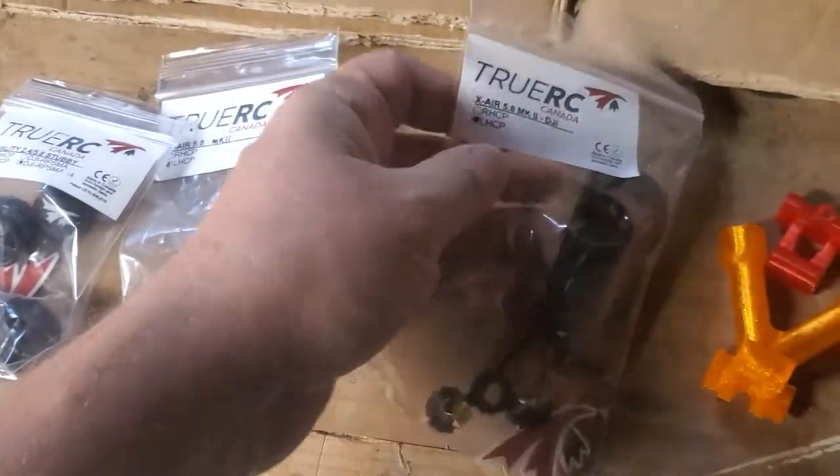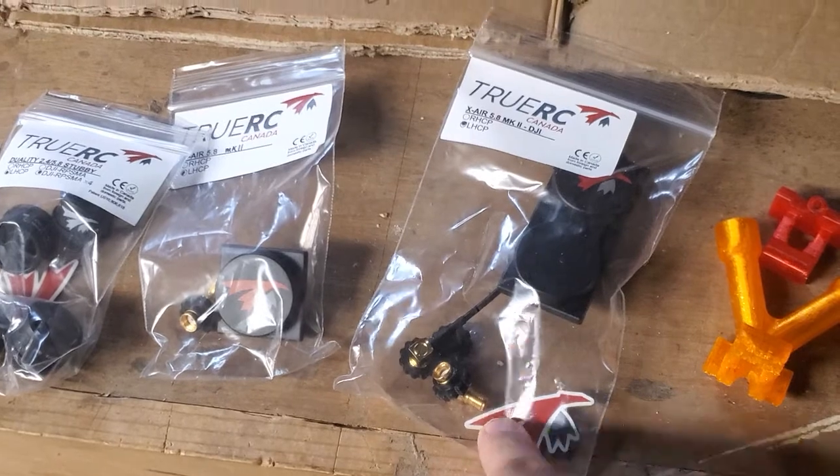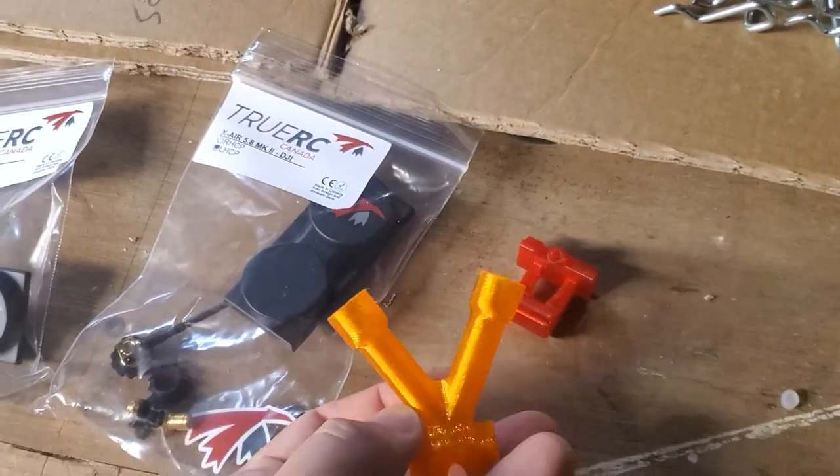And then these are the doubles. Most guys are running two sets of these so you get all four antennas covered and you can just point yourself right up into the moon and go all the way. Don't forget I also do custom mounts for just about any quad, any style.